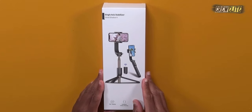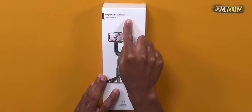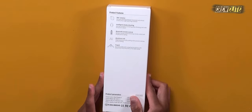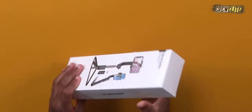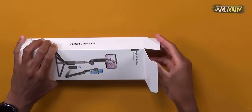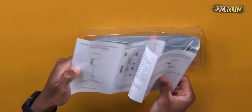The packaging is fairly simple. We have a visual representation of the stabilizer on the front, and a few specifications and details on the side. It says 'Single Axis Stabilizer' and this is the Cloud Shadow model. On the backside there are a few specifications and parameters. Right now we're going to proceed with the unboxing, so I'm going to open it up. We're greeted with the user manual, which would be really useful for those trying to understand how to use this product.